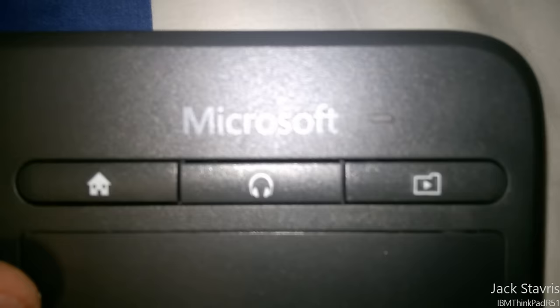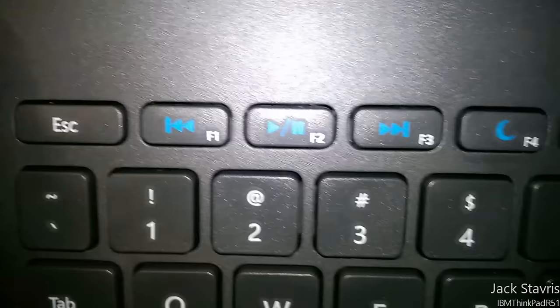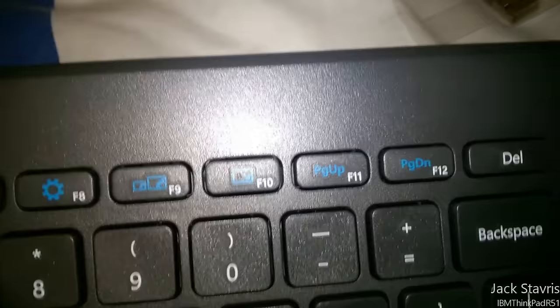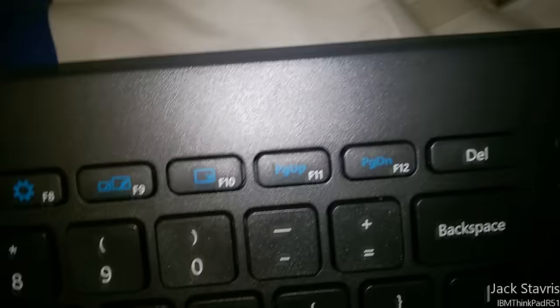There are shortcut keys and function keys highlighted in blue: media controls, sleep, and Windows 8 charm menu keys — search, share, devices, and settings. Those charm buttons will be completely useless in Windows 10 since Windows 10 doesn't have charms, but whatever. There's also a display key, page up, page down, delete — pretty much exactly the same layout as the Surface, except the Surface had volume controls up here instead of media controls.